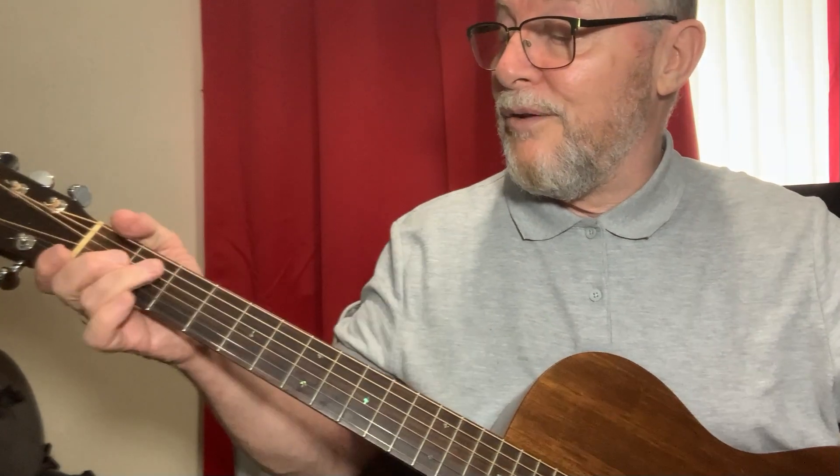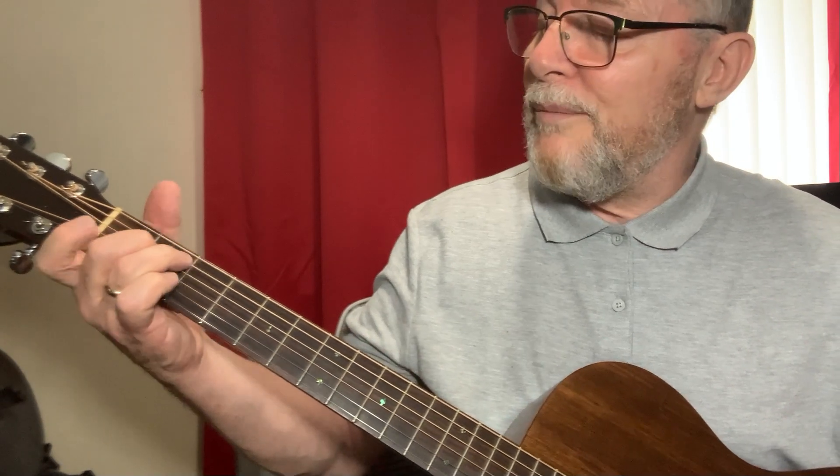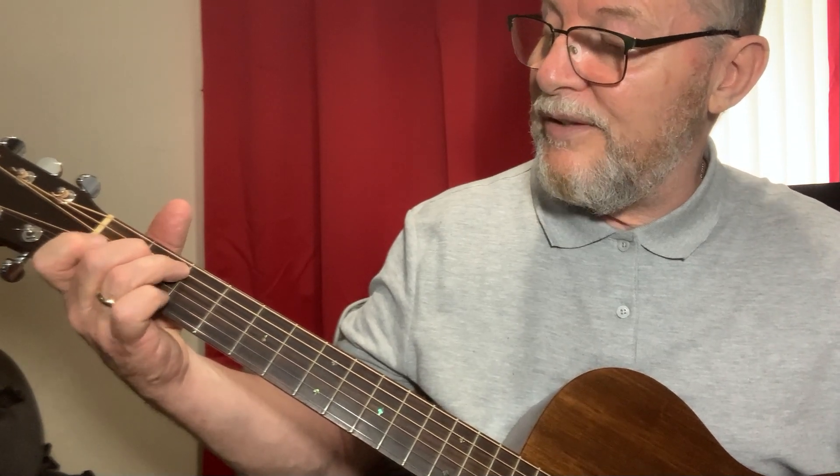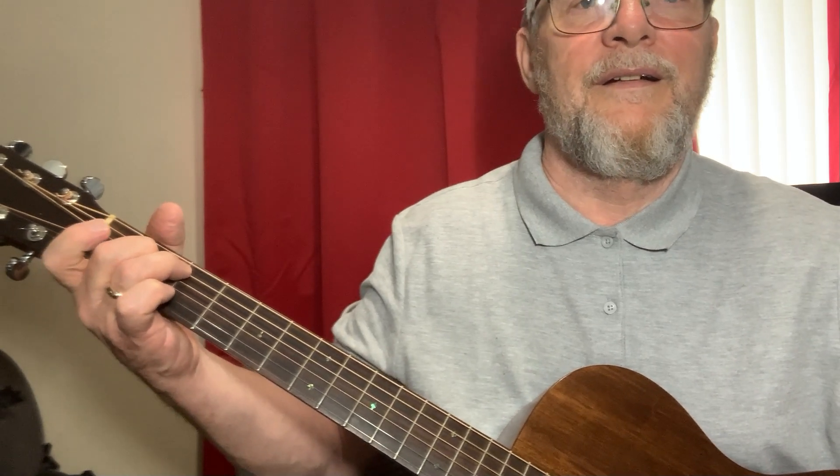If I played that at a different tempo it might sound familiar — very James Bond! So what I'm doing here: an E minor, then I put my first finger down on the B string first fret, then my pinky down on the second fret of the B string.